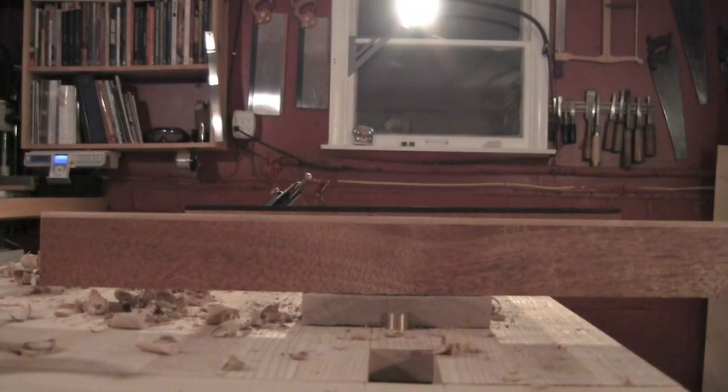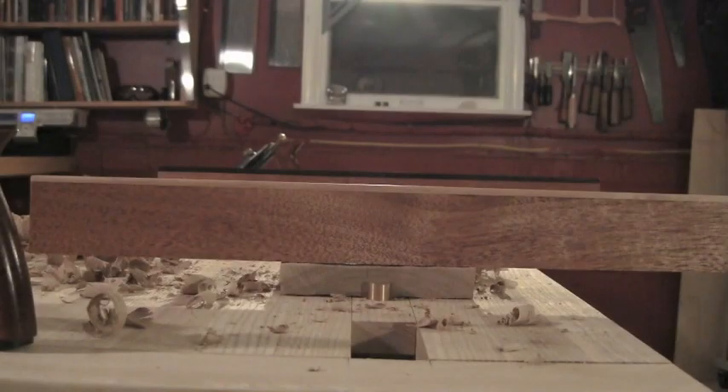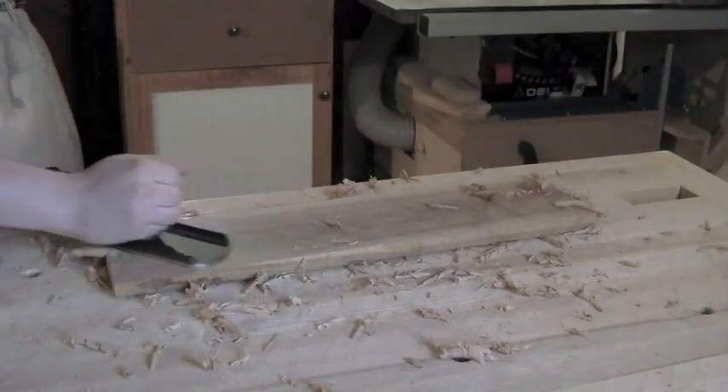I'm looking at mostly wenge showing on the left hand side with the tiniest strip of mahogany. On the right hand side I've got a much wider strip of mahogany, so my back right corner is my high spot. All the way across, the board no longer has wind thanks to the winding sticks — we've eliminated the twist.